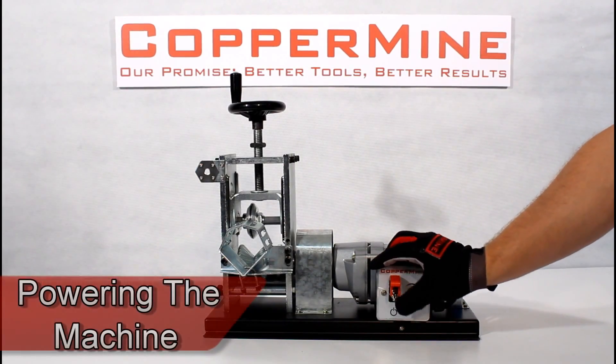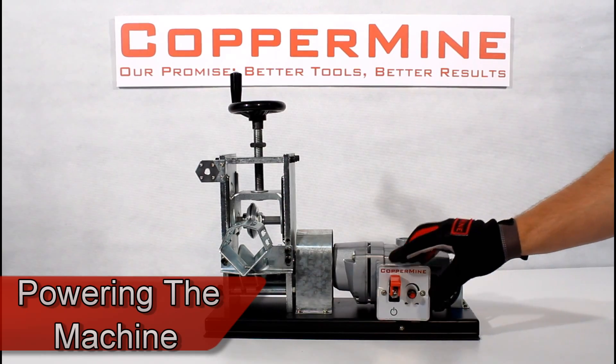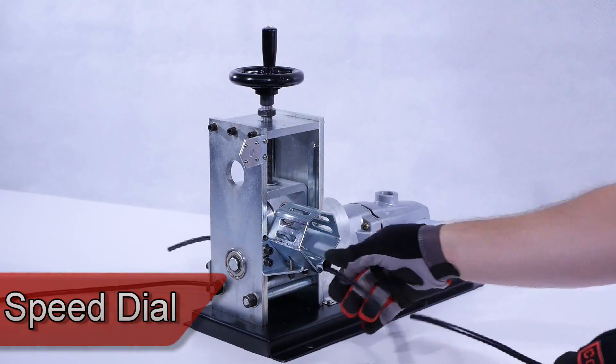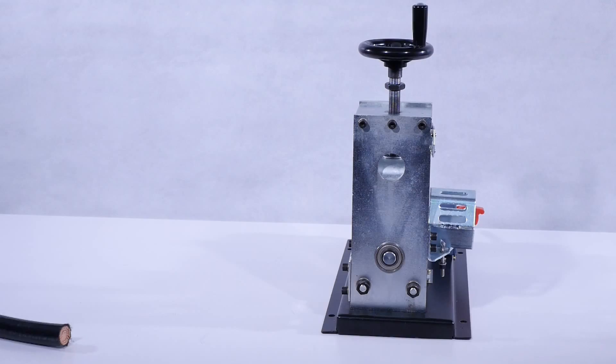The power switch is located next to the speed dial. Use the red lever to switch the machine on or off. Using the speed dial allows wire to pass through the machine very fast, giving the Model 400 a competitive edge and higher efficiency.